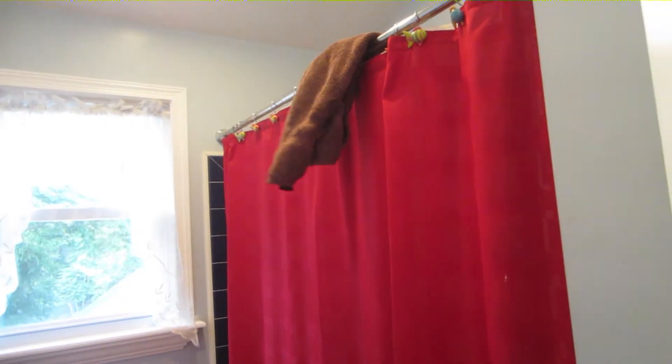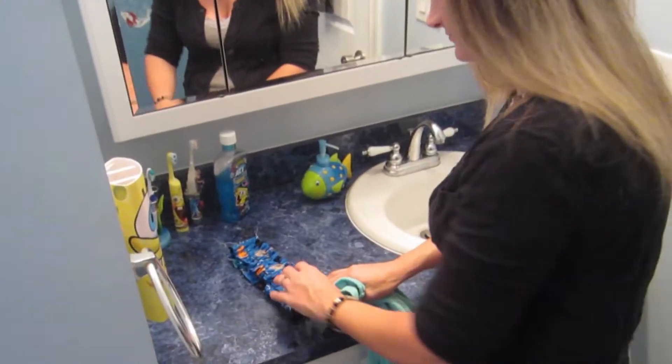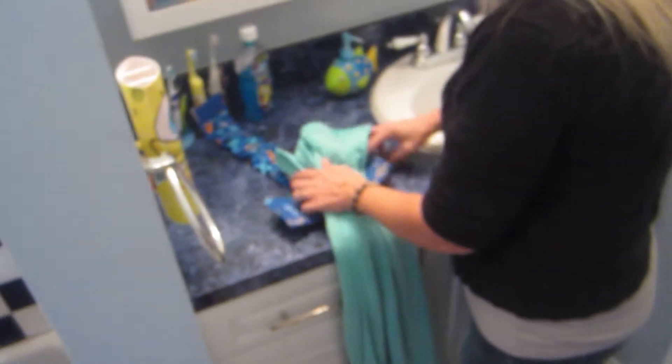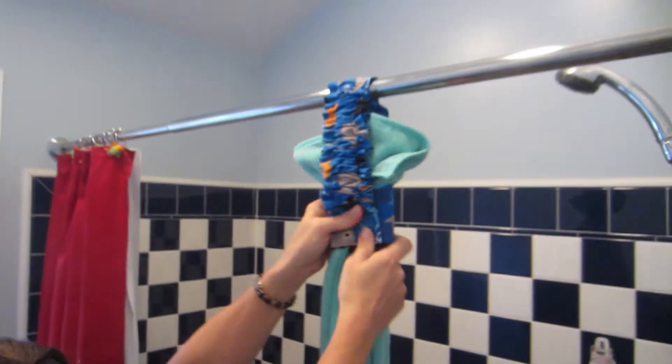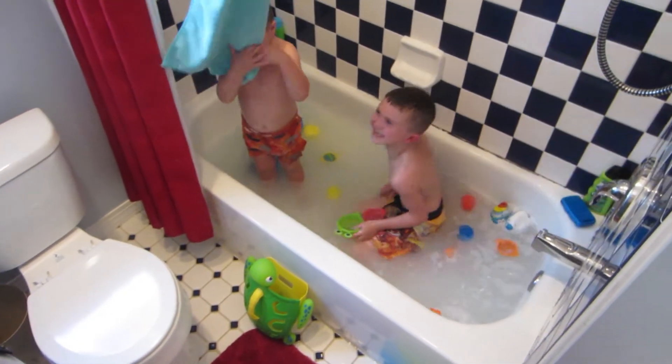Mom, it's up in my eyes. I need help. It's all wet. Our larger holders will hold a large bath towel and can attach to the shower curtain rod. Just flip it over. There you go. When your little ones get water in their eyes, there's a towel that can reach to dry them.